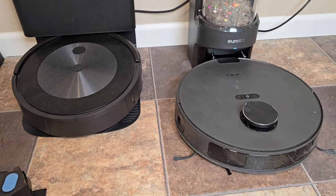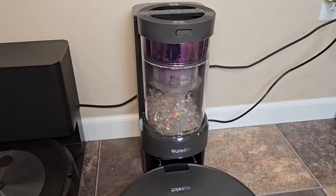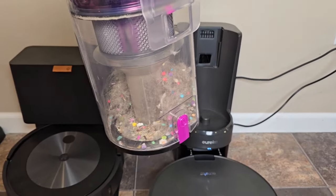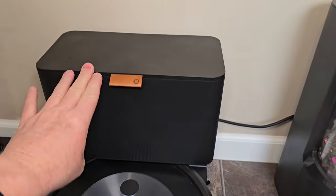Now both of them do a really good job of mapping your house. The Eureka's got lidar navigation on the top. It's bagless, so when you want to empty this out you just simply lift this up and take it over the trash can and empty that out. Where on the Roomba you do have a bag that you can replace when that gets full.